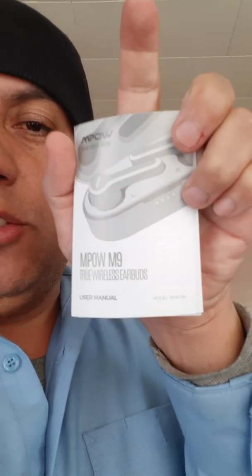I heard great reviews and couldn't find any big reviews on YouTube, so that's why I'm doing this one. It's the MPOW M9 true wireless earbuds. This one has deep bass — I was listening to a song before I made this video and it was awesome. You hold down the right side for a couple seconds to increase volume, hold the left to decrease, and double tap to skip a track.